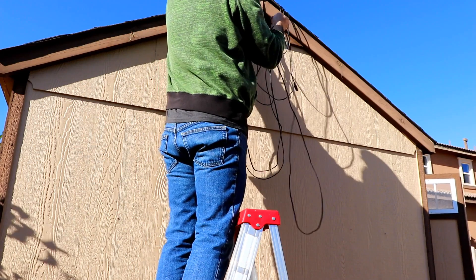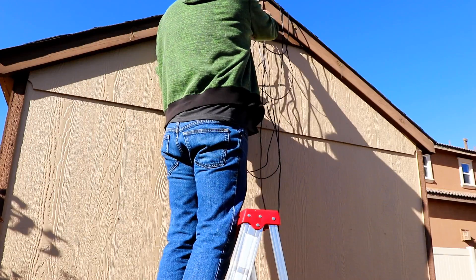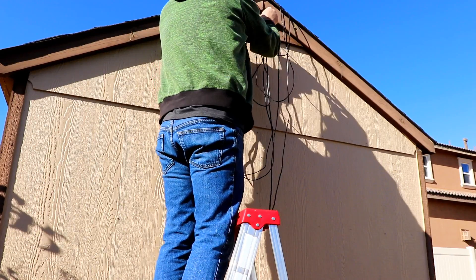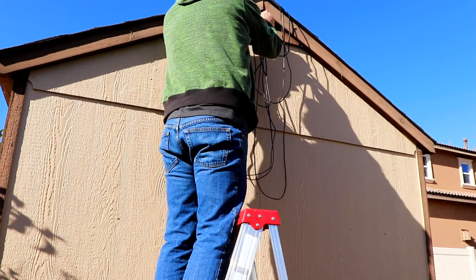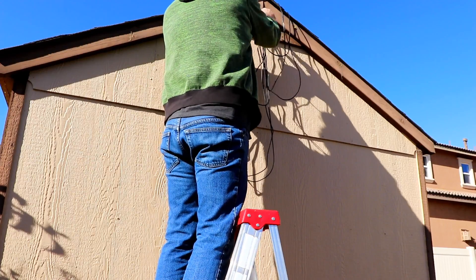I need to zip tie them up here on the roof, but we'll save something for Lisa to do, because I know she wanted to be a part of this when she got home from work. But since I'm home first, I'll get this stuff done.